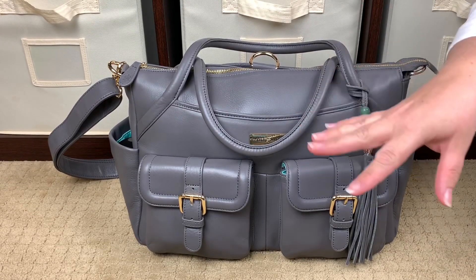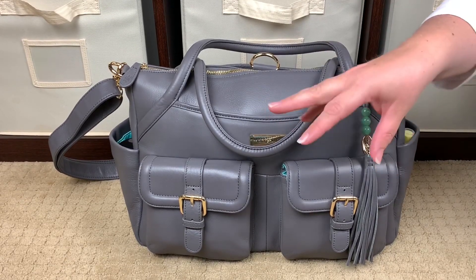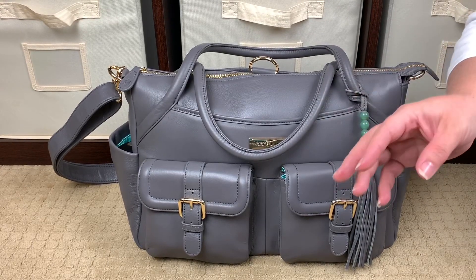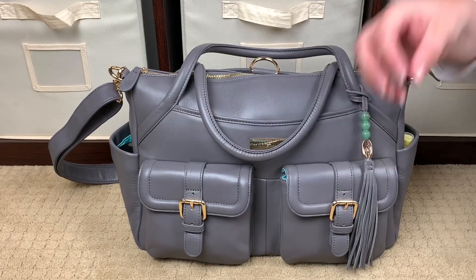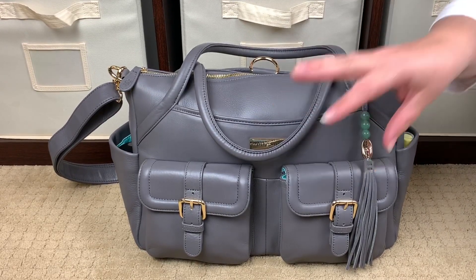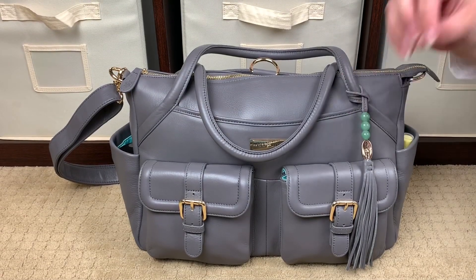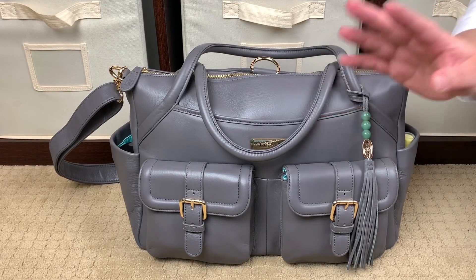I wanted to talk to you about Lily Jade. I've done several videos on some of my favorite Lily Jade bags, but I've never really talked about why I think it's worth the investment. If you're talking about a full grain leather bag, Lily Jade is one of the most affordable leather bags you can buy for the type of leather you're getting. Lily Jade uses full grain tumbled leather.